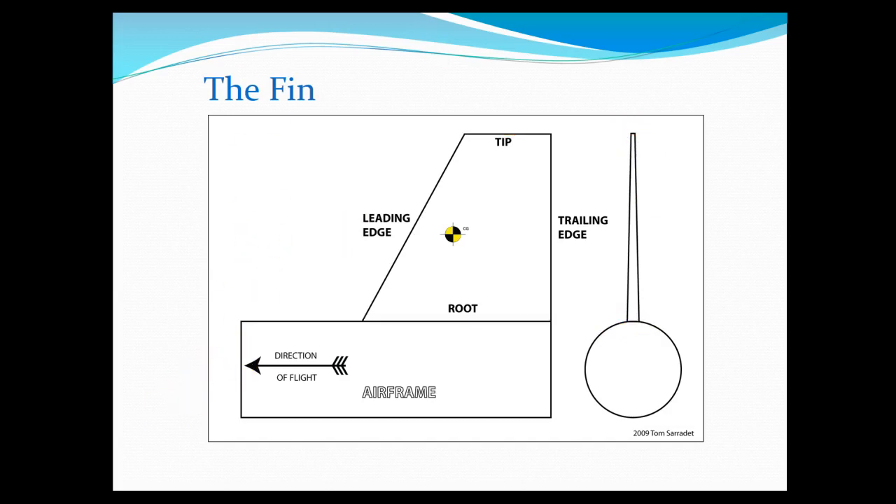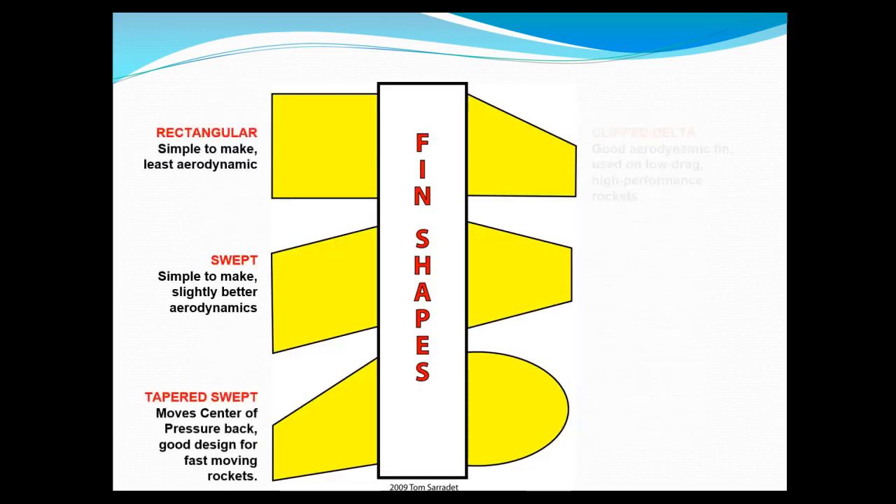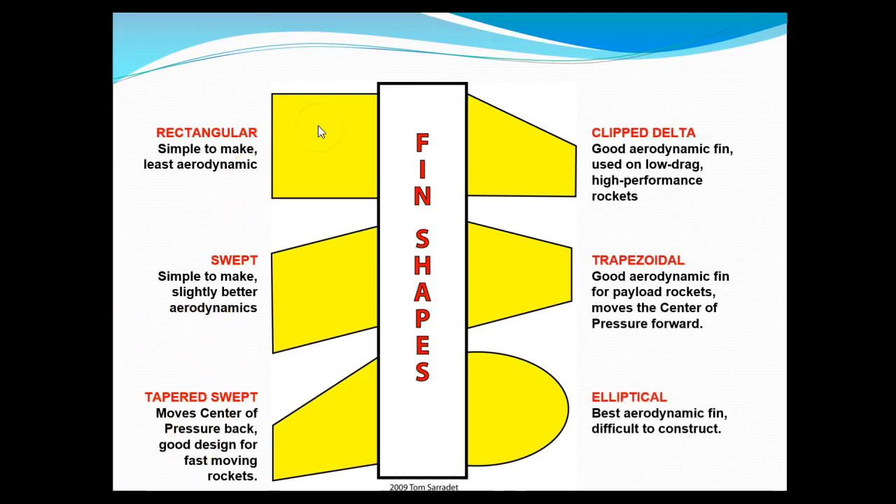Let's take a look at some of the fin shapes. Starting on the left: rectangular fins are really easy to make but not very aerodynamic at all. You can make them more aerodynamic by sweeping the leading edge, and sweep the trailing edge too. To make it even more aerodynamic, you can taper it even farther. One shape we might use is called a clipped delta — it doesn't have the swept trailing edge like the tapered swept does. The trapezoidal fin is really good for aerodynamics, but the best aerodynamic fin turns out to be the elliptical design, which you might remember from our virtual lab.